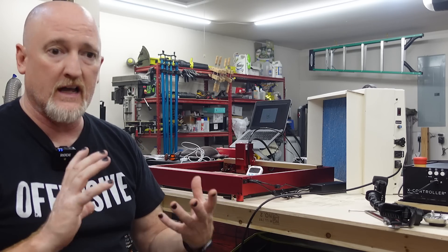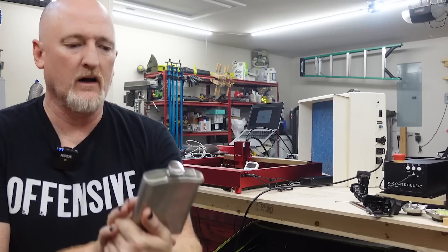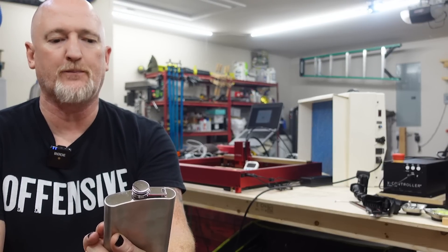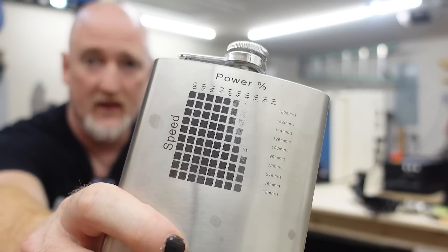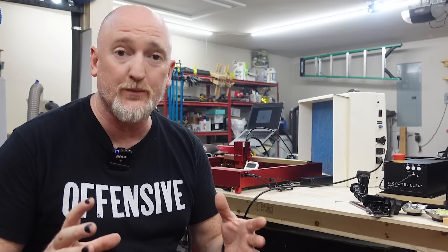I was able to engrave on a flask. This is a test flask I did before we had those increased speeds. I can run at like 70 to 80 percent power at 180 millimeters per second and get those dark results. That means doing these kind of things just got so much faster. And then you see the kind of speeds this thing can engrave at — bonkers! It's insane! This machine is so good. It makes my heart hurt a little bit. It is that awesome, that amazing. I am dumbfounded with what this thing can do. It's a diode laser, kids.